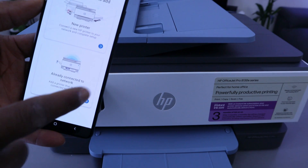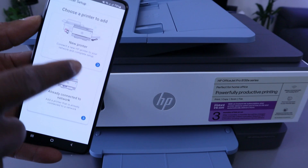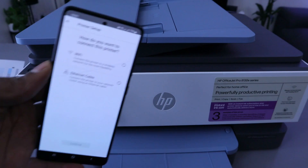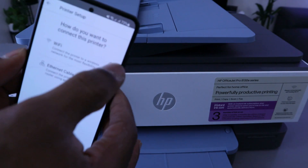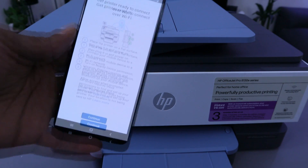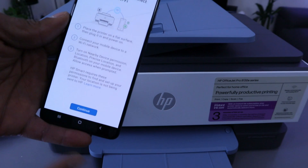Choose a printer to add. You'll see options: 'Already connected to a network' or 'Choose a new printer' — select the first option, 'New Printer'. The connection method will ask: Ethernet cable or WiFi? We want to connect this printer using WiFi network, so select the first option, WiFi.